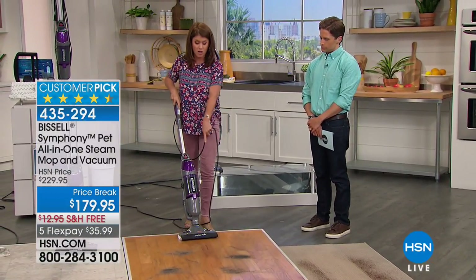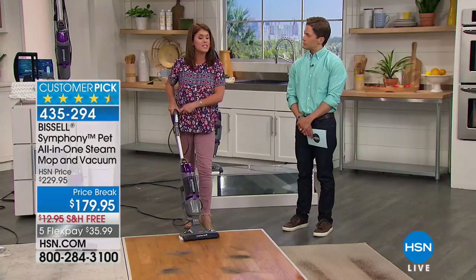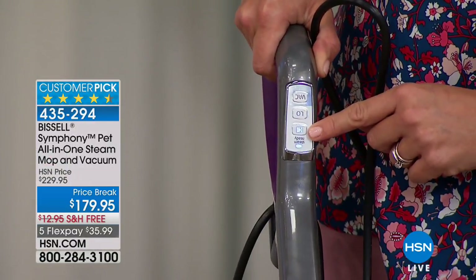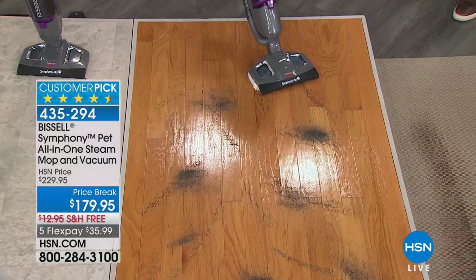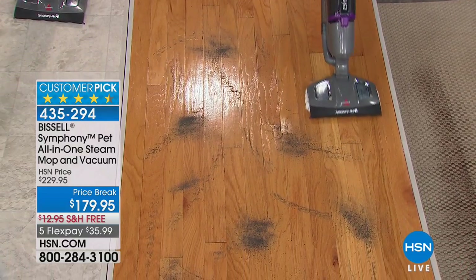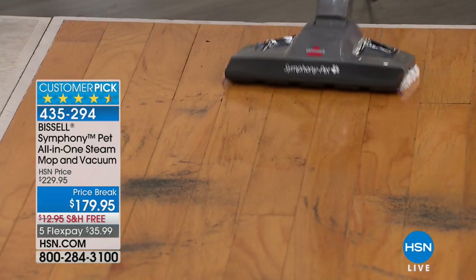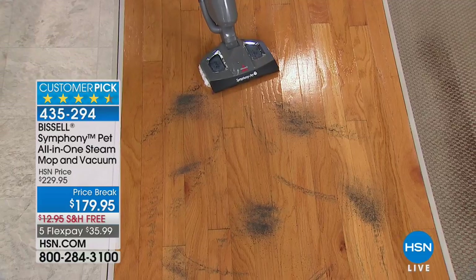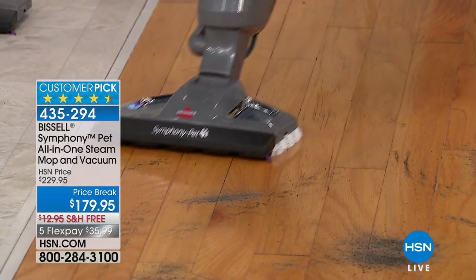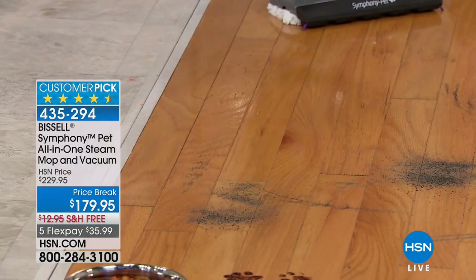Now I've put the steam mop on with the scrubby stripe pad on the wood floor. I'm steaming now — sometimes when you put the vacuum on, people say they don't even see the steam because it's so powerful. I've got the steam on high, but you can also choose low, plus the vacuum. Watch — scuff marks and dry dirt. Because of that dry tank technology, you're never going to have a wet mess. Look at the sealed wood — no puddle, you're not saturating your floors. You don't have to wait to get back on your floors. Look at how fast and easy — dirt, pet hair, and scuff marks on the wood. How has cleaning wood floors ever been easier?